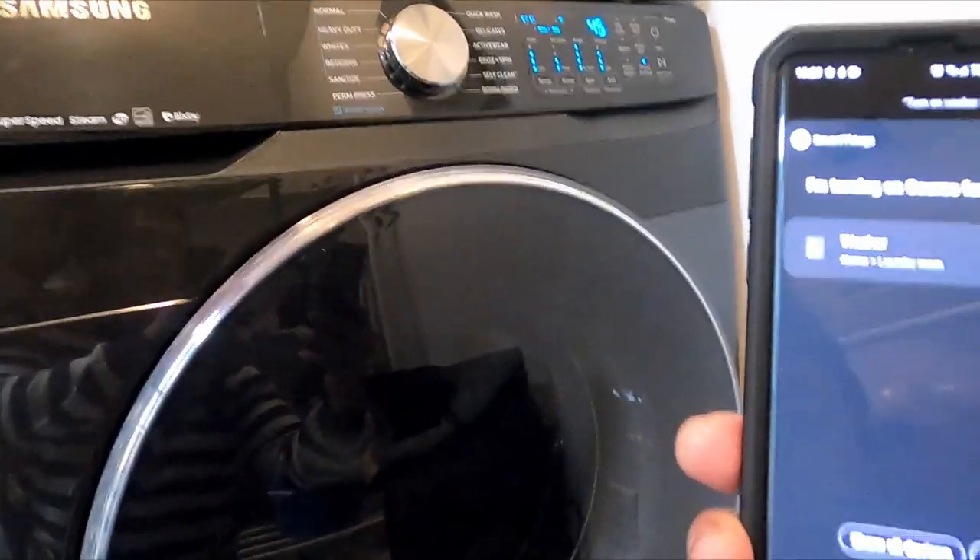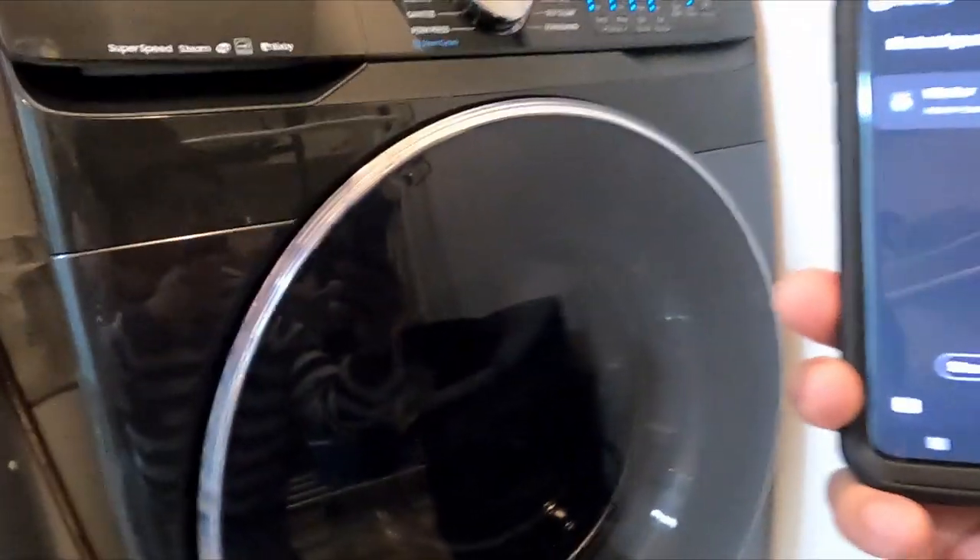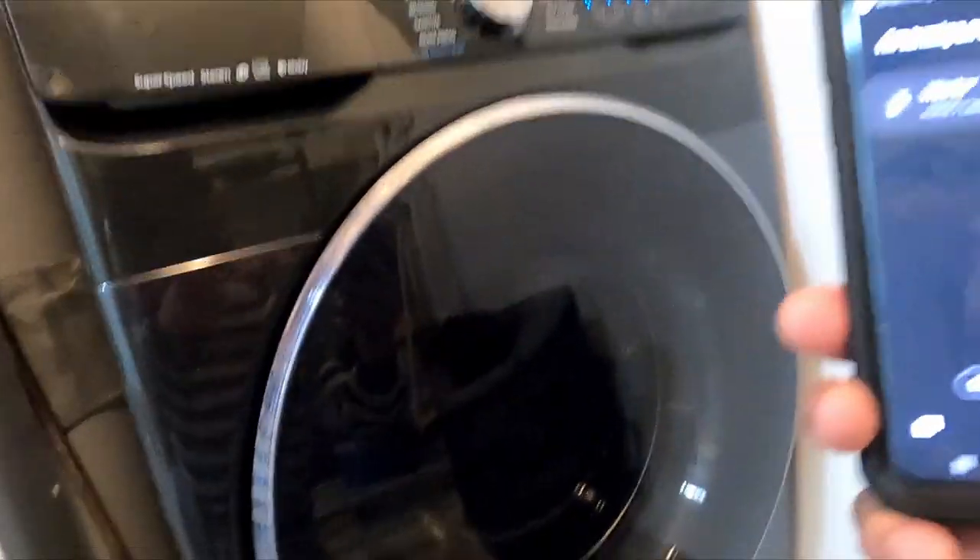It worked! And it will notify us when it's finished.